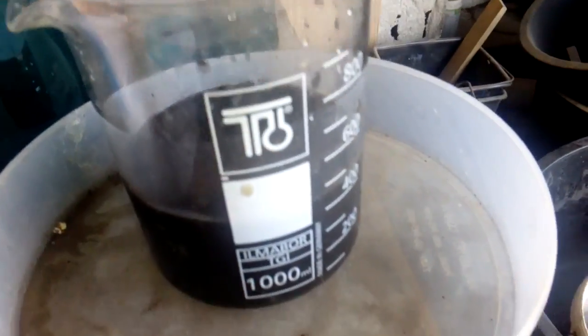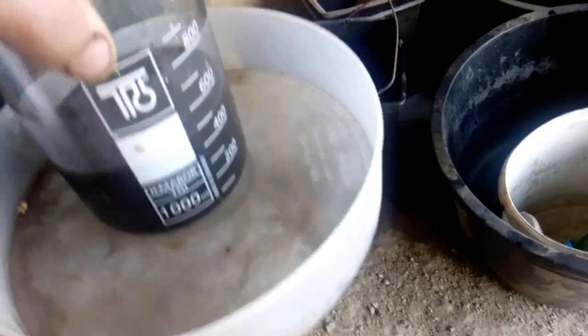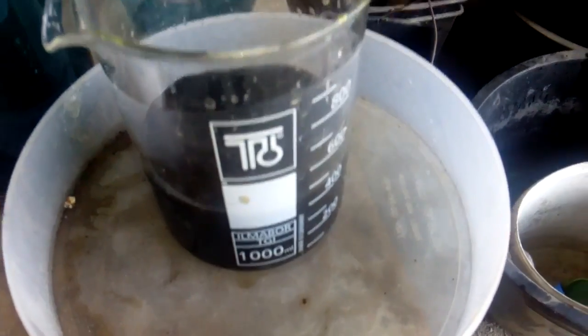In this beaker I have all my slug which was collected from a couple of filters from the Charmin plug. Now I will add slowly, little by little, some bleach to cover that and dissolve all that slug.